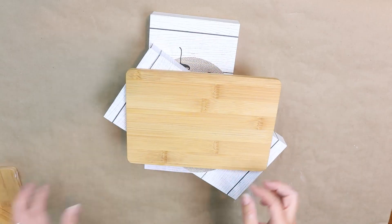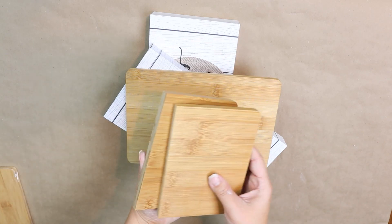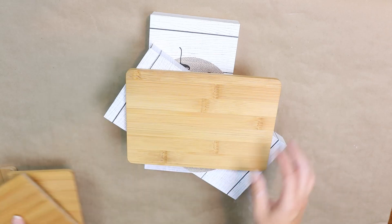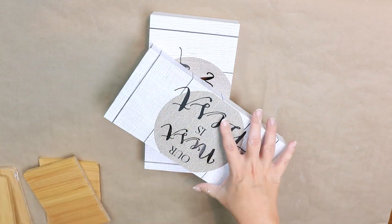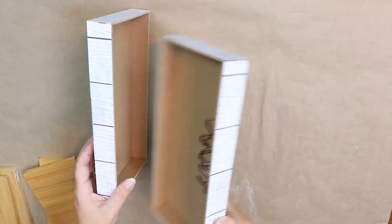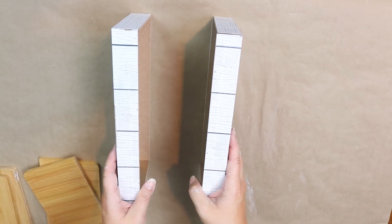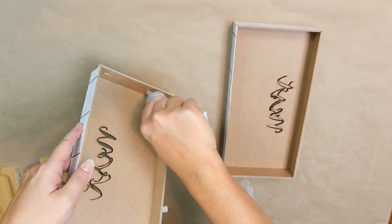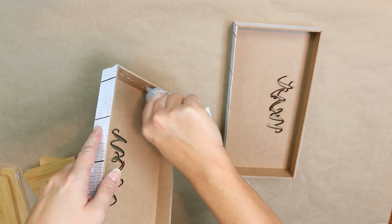I left one cutting board intact and then cut the other one down the middle with a saw. Next I put E6000 on the inner part of the canvases on three sides.